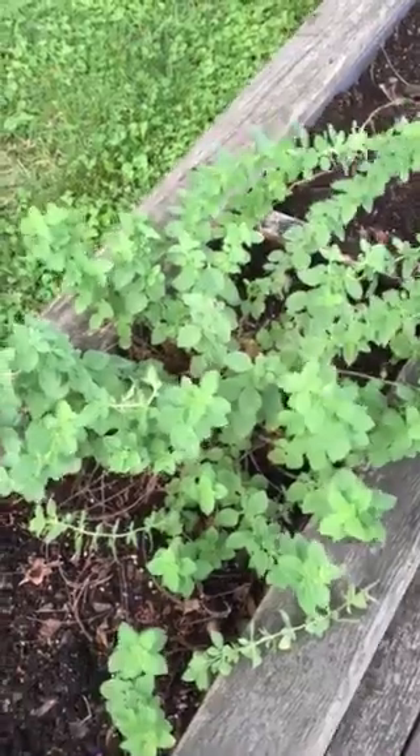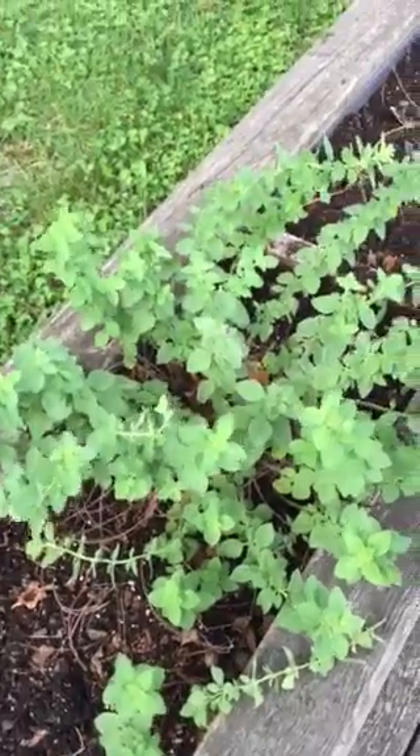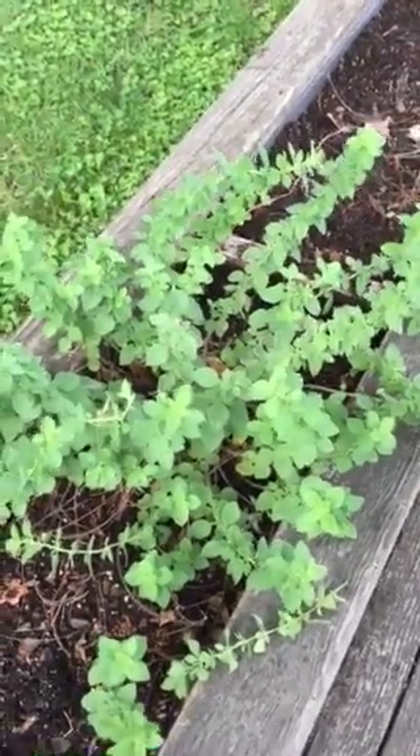If you want more tips like this, go to tipsyculinaryqueen.com. You'll see my herb books, lots of tasty posts, all kinds of recipes, lots of cocktails and wine involved. Again, this is Jennifer Darden with tipsyculinaryqueen.com. Thanks for watchin'!